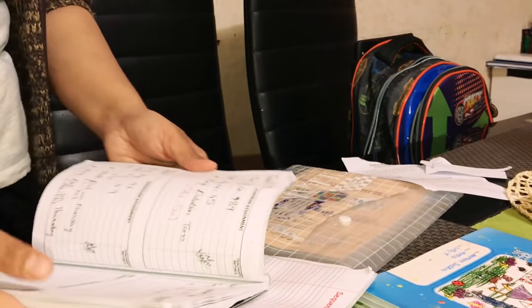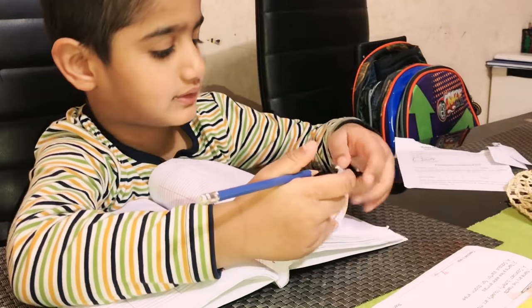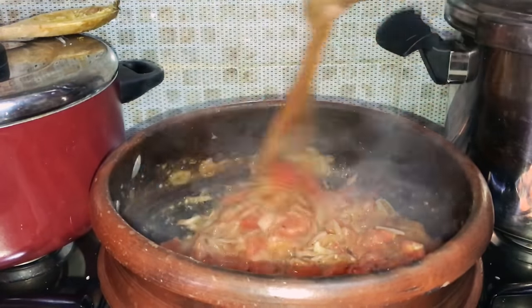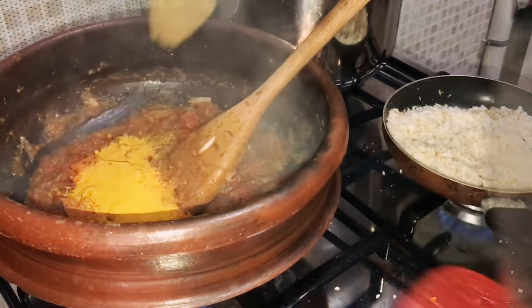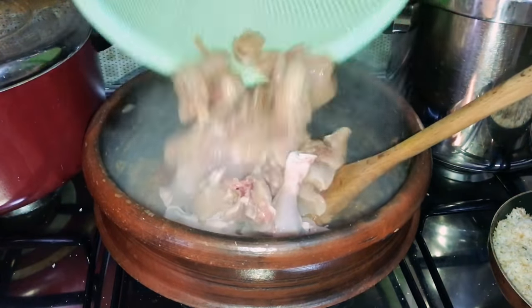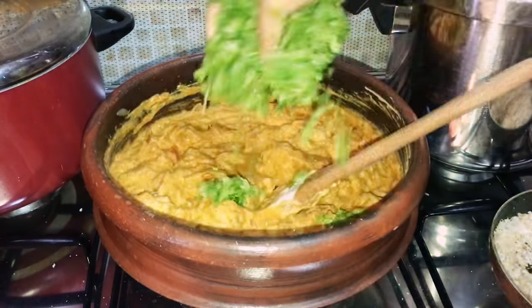Moving on to Arman's homework. Again back to cooking — cleaning the chicken pieces. Once sautéed, adding two to three tablespoons of chili powder, one tablespoon of turmeric powder, one tablespoon of coriander powder, and half a teaspoon of garam masala. Mixing everything and then adding the chicken pieces. Once mixed well, add curd — around one cup or more according to your gravy level. Then mix and add chopped coriander leaves.